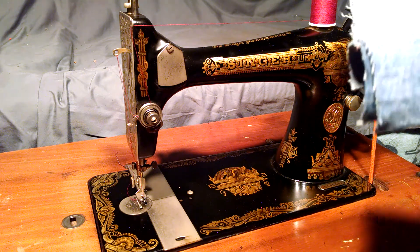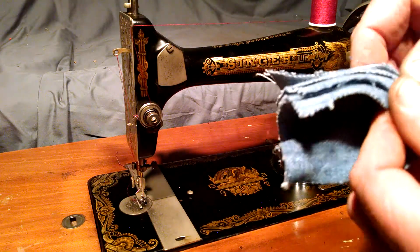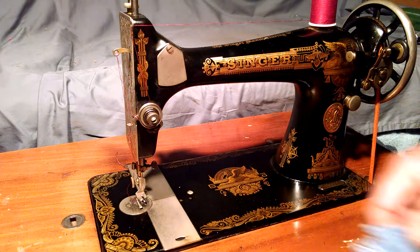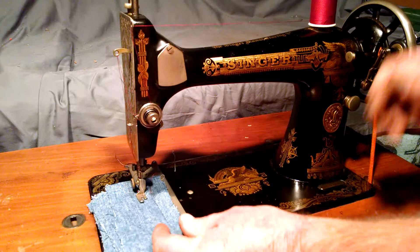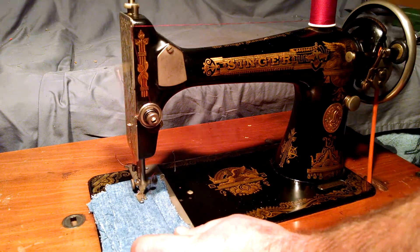To start, we've got six layers of denim that were already stitched once for a photo used in the ad. I'll just show you how well the machine works. It's been serviced and is in good sewing condition.